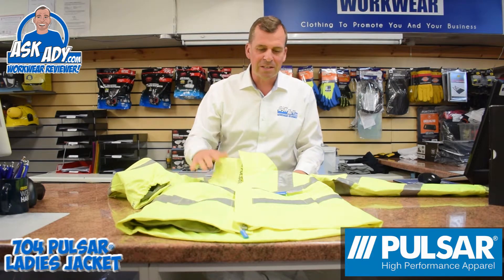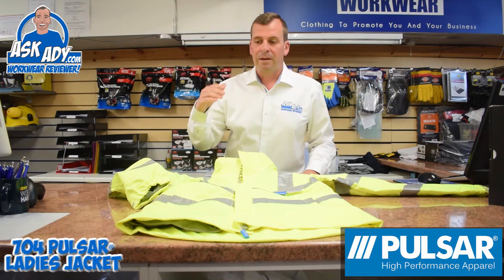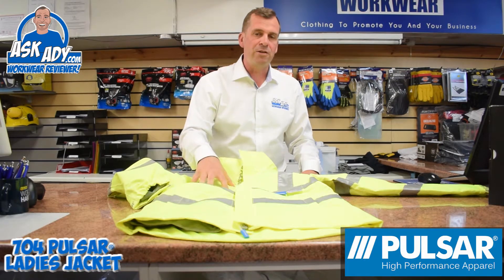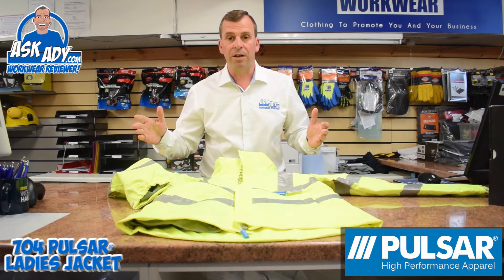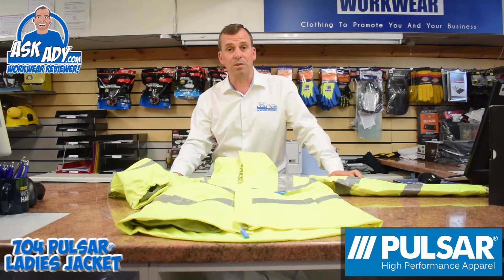Fantastic — thanks very much to the guys at Pulsar. It's great to see them expanding their product range into the ladies section. They do some orange jackets as well and also ladies trousers to suit, so have a look on the Pulsar website, and don't forget to like and subscribe and watch some more.